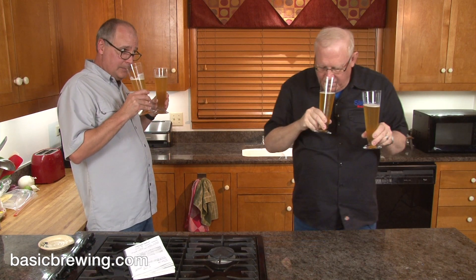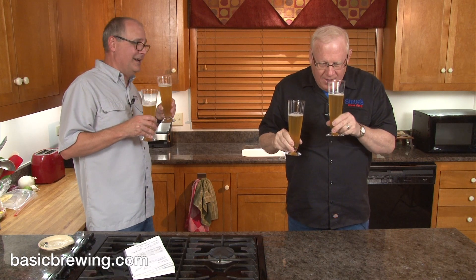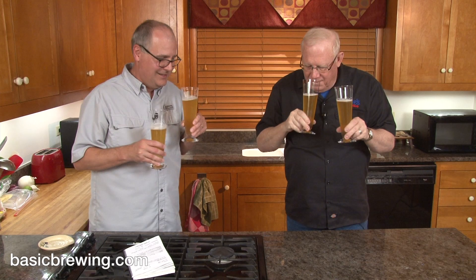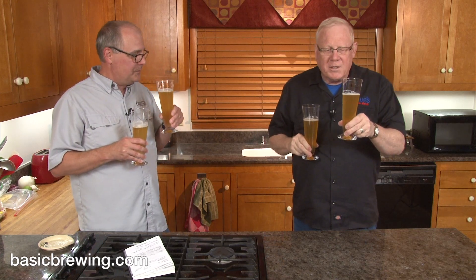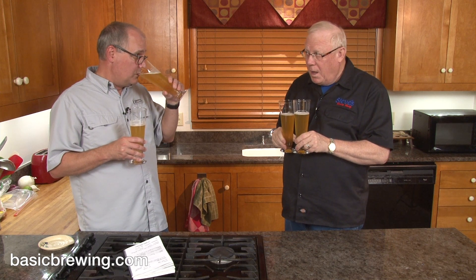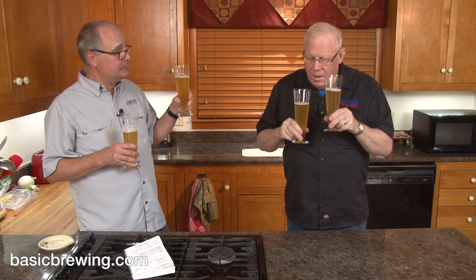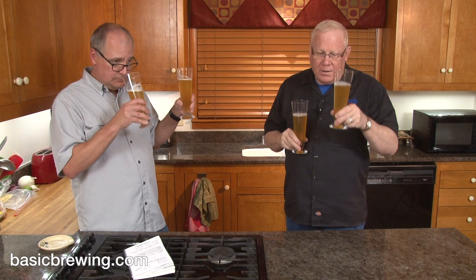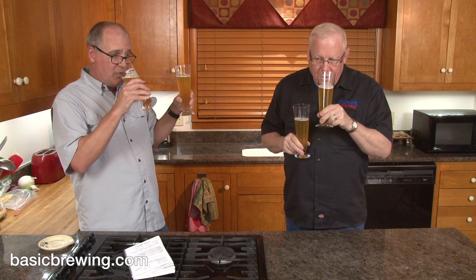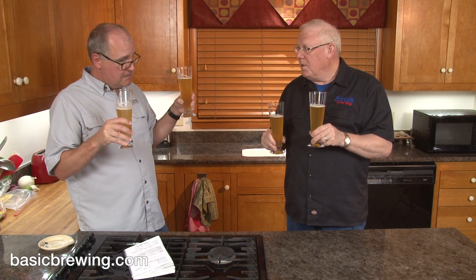They definitely have a different aroma, a different nose. I think the one brewed at 68 has a little more pronounced bouquet. They both smell bready to me — kind of doughy, wheat-bready. I think I like the 68-degree bouquet better, only because there's a little bit more of it and it's pleasant.